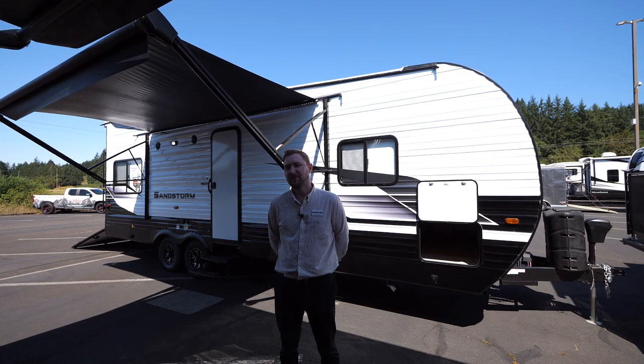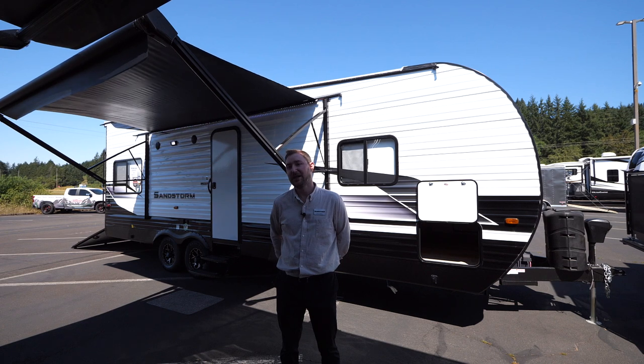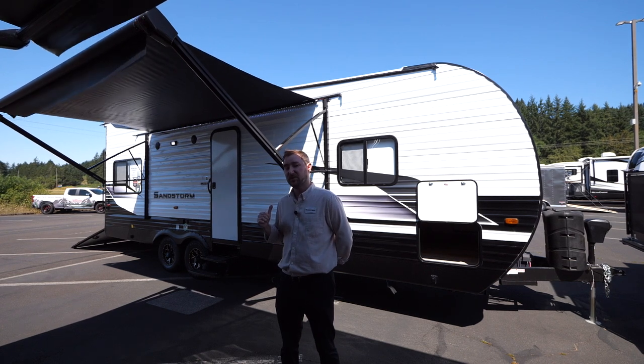Hi, my name is Ryan. I'm the factory rep for the Forest River Sandstorm Toy Hauler, and out here we have the 241 Sport, the 2023 model.